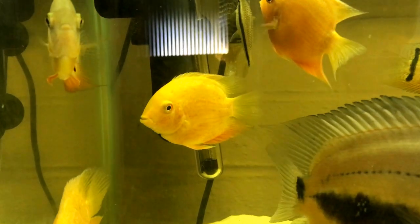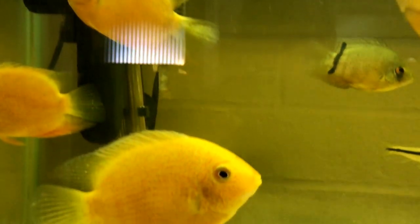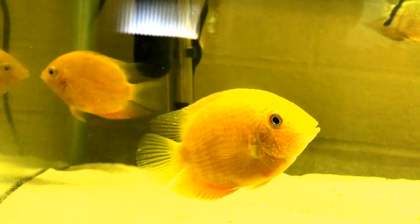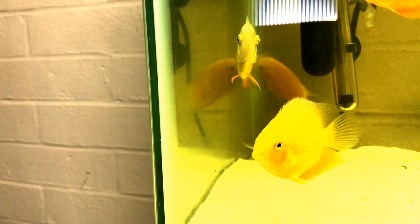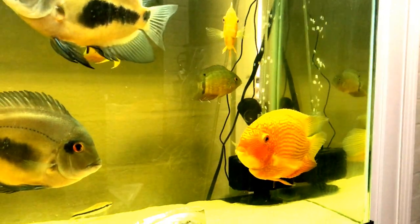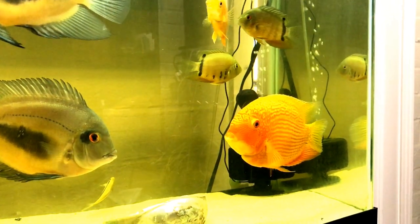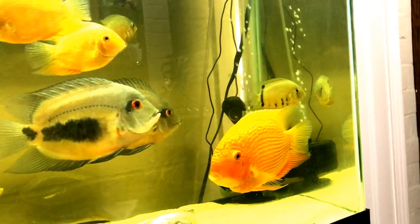Some of the super reds are starting to get more color. They almost seem more like a gold severum, but this one's starting to darken up. Looking at them, I'm kind of wondering how super red they are — they're not so super red right now. And this adult gold spotted, or red spotted striped gold severum, he's not even a super red and look at his coloring.